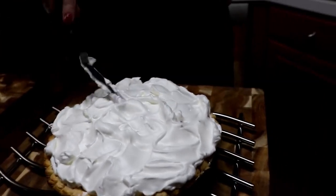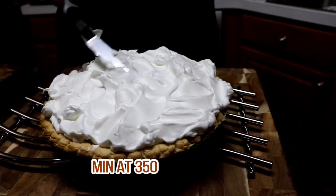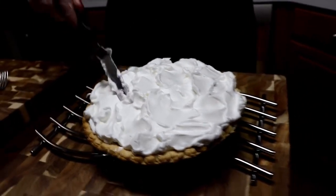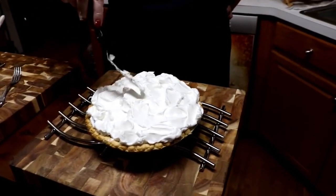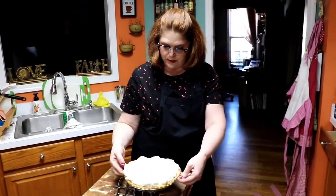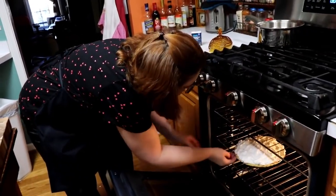Get it back in the oven. We're going to leave it at 350 degrees — I like to cook mine about 20 minutes. Meringue is raw egg whites, you're supposed to cook it. Don't torch it or put it on high broil. Make sure it sits in there for about 20 minutes at 350 degrees. So we're going to get this back in the oven and let it get brown.